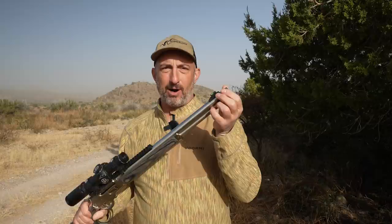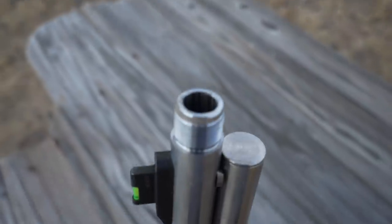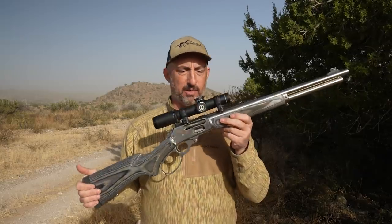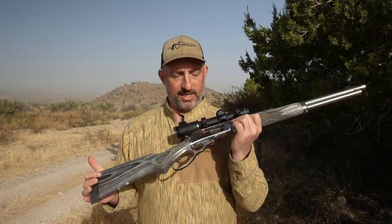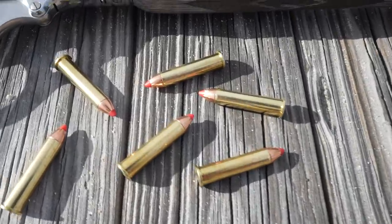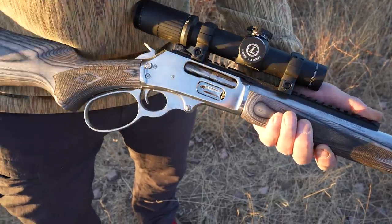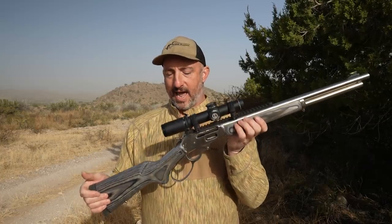Another cool touch is they've threaded the barrel on this. This is the first time that Marlins will come from a production factory with threaded barrels as standard. For guys who want to run a muzzle device or a suppressor, that makes it pretty easy to do. This gun holds six rounds of 45-70, bringing a lot of firepower — and you could go six plus one for seven total. No shortage of ammunition quickly at hand.